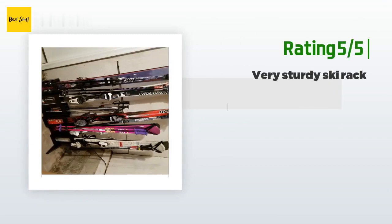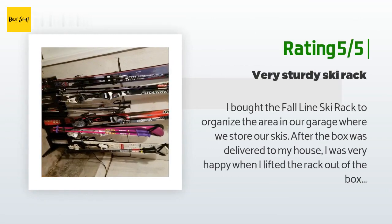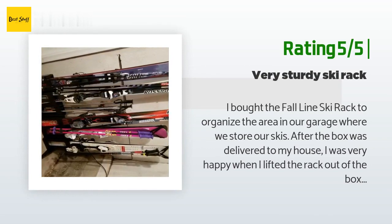Another happy customer said: I bought the Fall Line ski rack to organize the area in our garage where we store our skis. When I lifted the rack out of the box I was very happy — it was made of very thick, heavy plastic that I think will last for many years. The tail of my skis is 4.5 inches (114 millimeters) wide and fits easily. I think 125 millimeters wide at the tail is the widest ski that will fit in this rack.